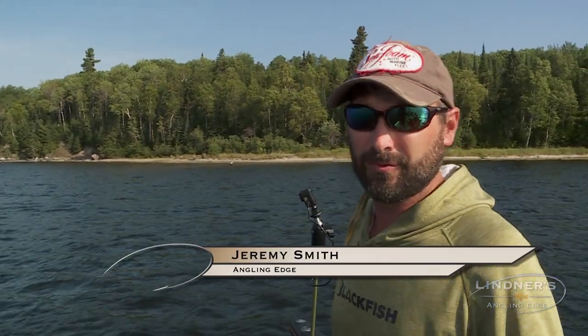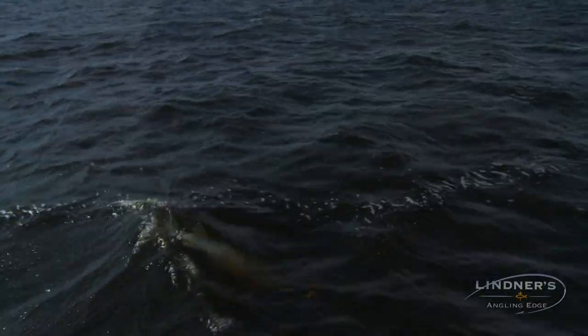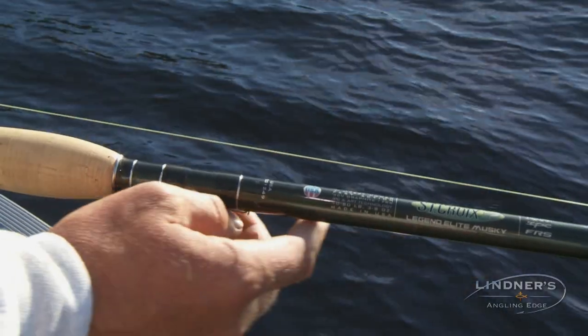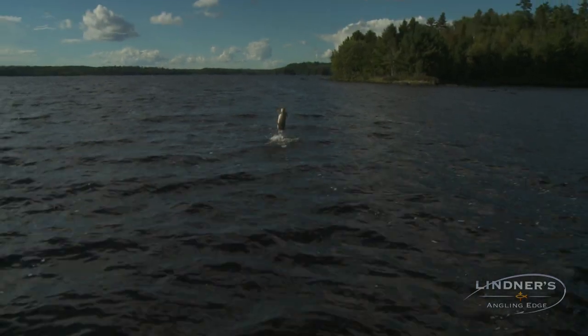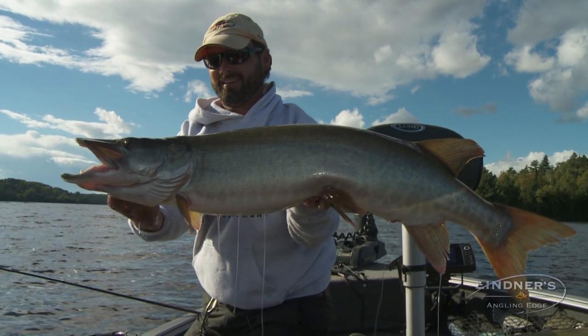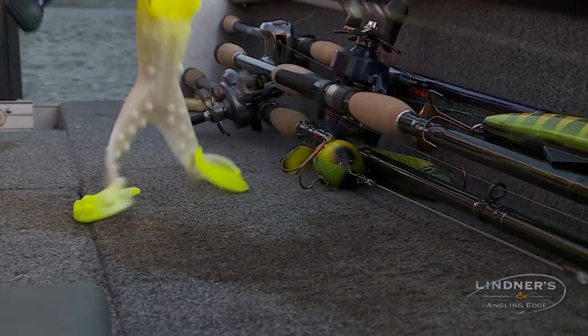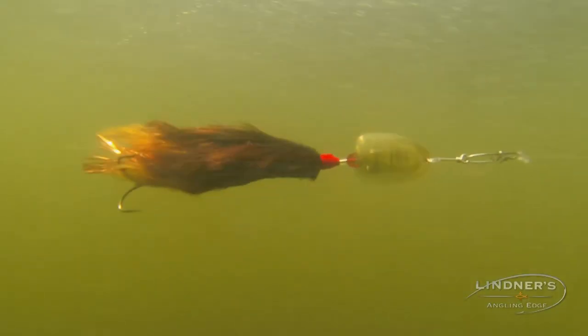Today muskie fishing has become far more sophisticated and the equipment that we use is a lot like bass fishing. Rods, reels, line, lures are all really specifically designed for specific applications. St. Croix has done a lot with their lines of rods now in the muskie world — we've got rods designed to throw big plastics, rods that are perfect for bucktails, rods that are great like the Downsizer series for throwing little jerk baits or smaller spinners.